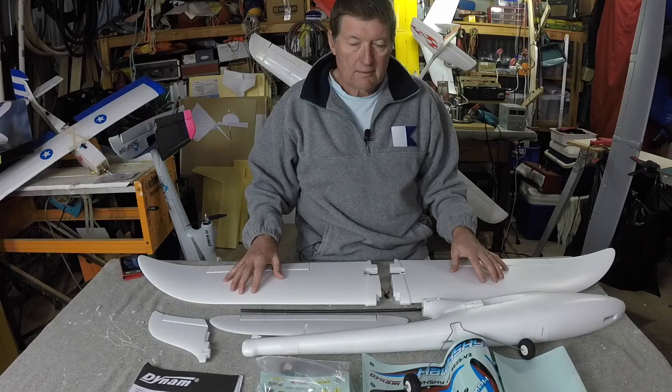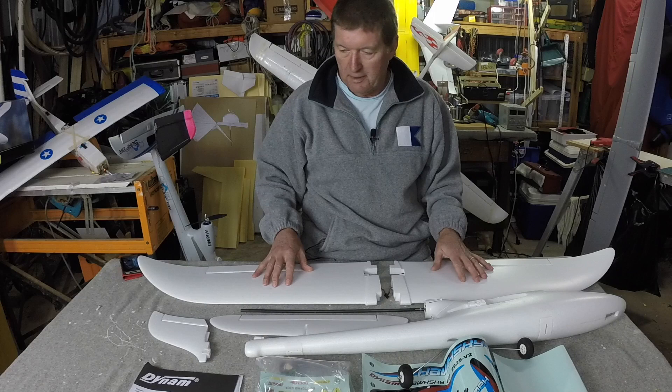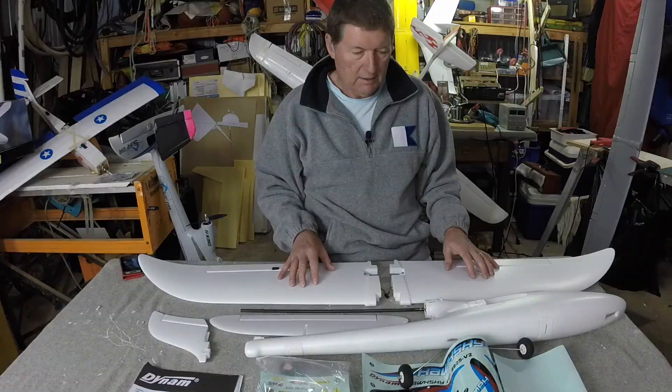I really like this style of aeroplane — it's very much like the Bixlers, the AXN, or Cloudsfly type layout, and they all fly really nicely. This one's closer to a Bixler 1, a little bit smaller than the Bixler 2 I have. I just know it's going to be an easy-to-fly, pleasant plane, and it'll make a great slope soarer as well.